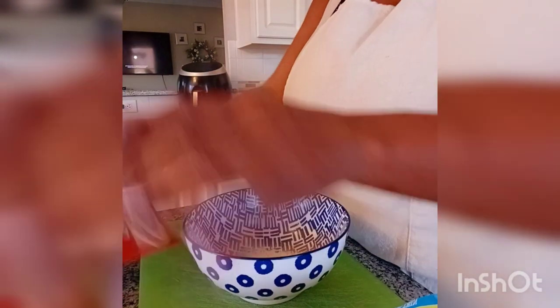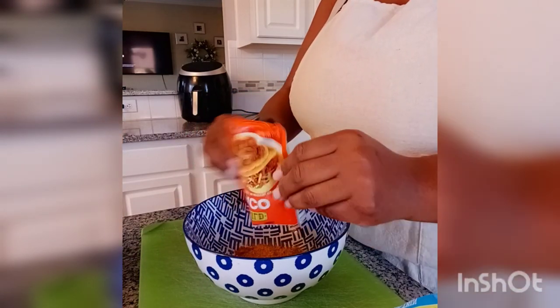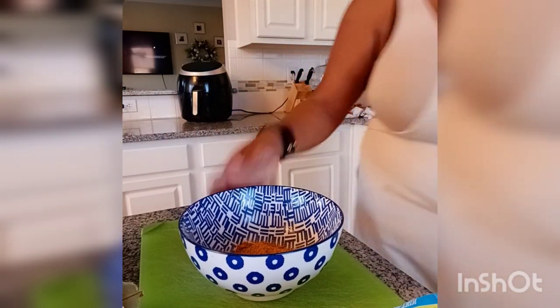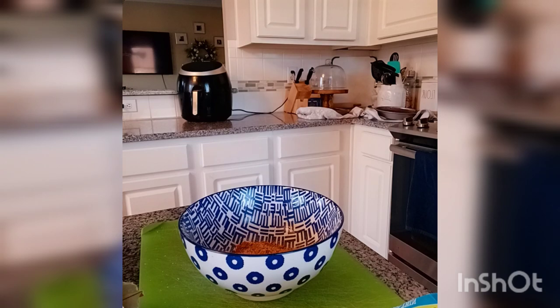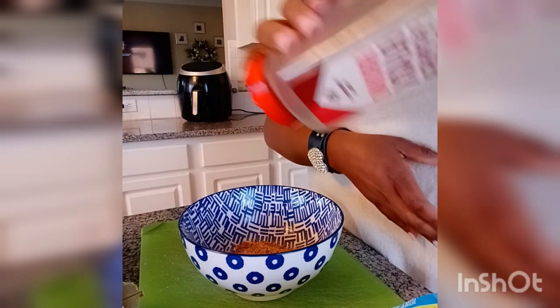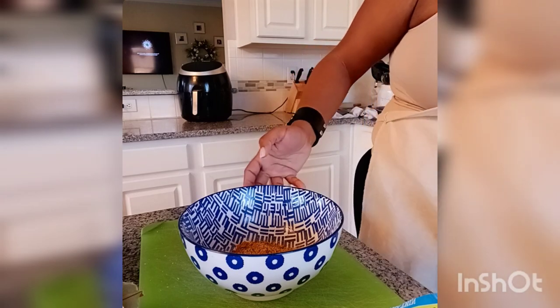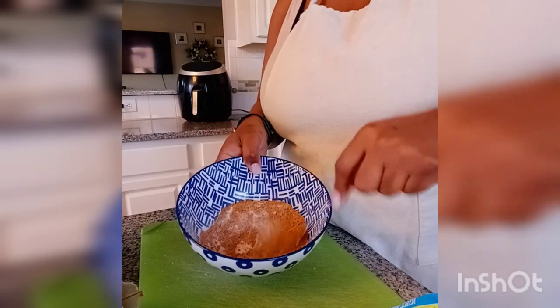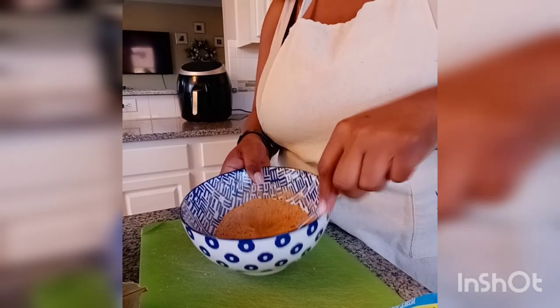So while my grease is warming up, I'm going to grab a bowl. And then I'm actually going to throw the chips into a large Ziploc bag so when the chips are done I can just season them right on top.